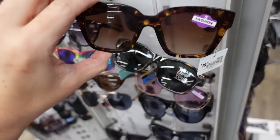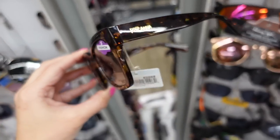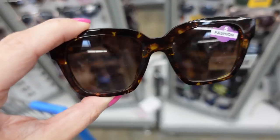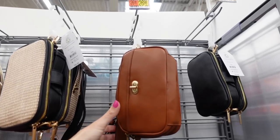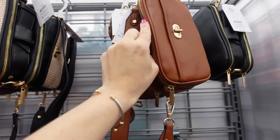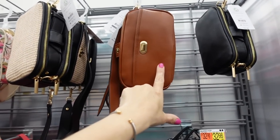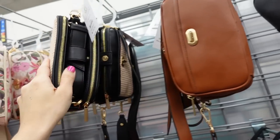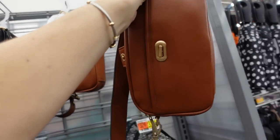For sunglasses these are from Piranha — usually not found online, found in stores on the middle display — $10.97. For a bag I'm going with this one from Time and True — lots of compartments, toggle adjustable strap — $26.98. Comes in cognac, black, straw, and floral.